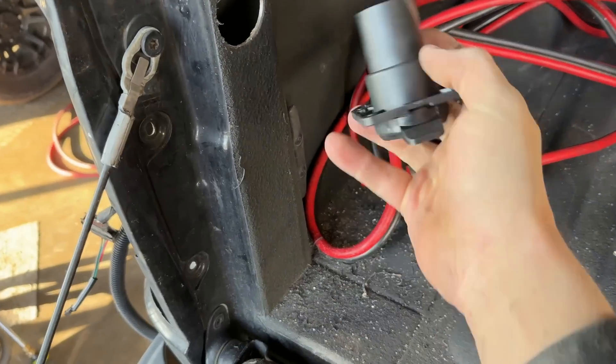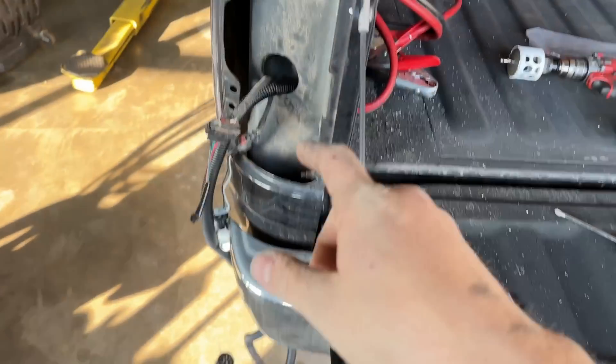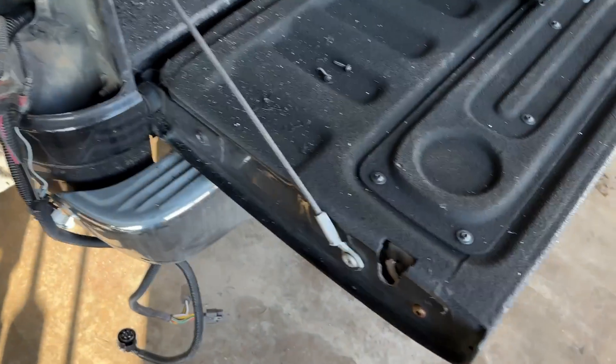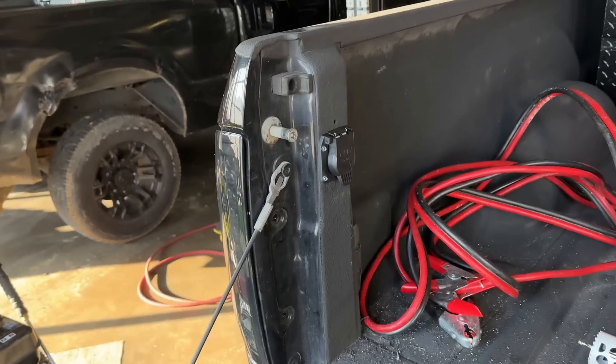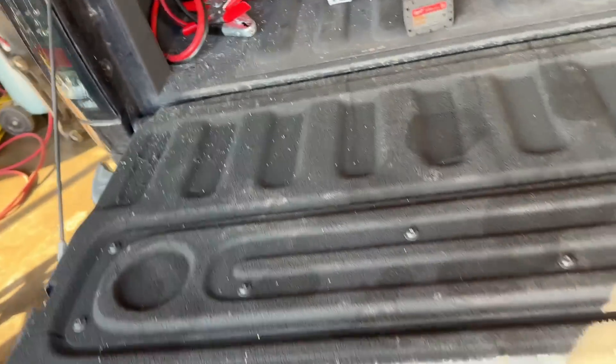We made our hole — sucker slides right through there. Ran the harness down through here, connect it up through here. I like to put the plug as close to the tailgate as I can so that nothing can break it.